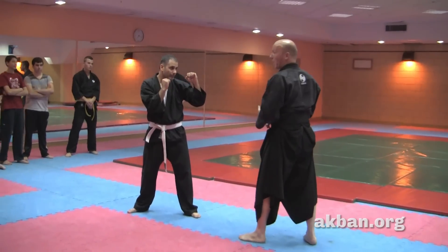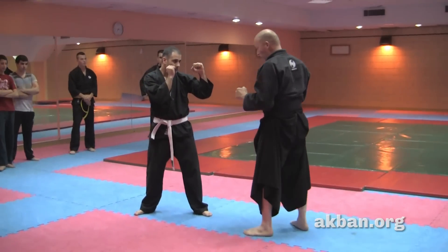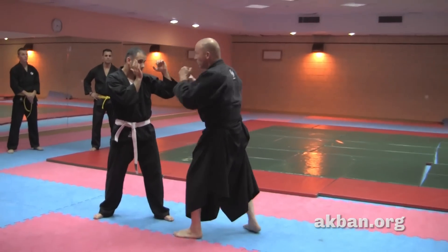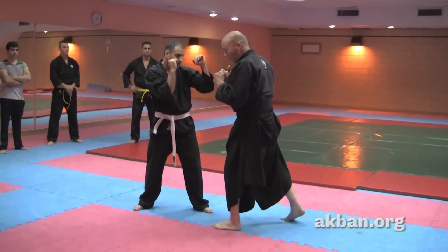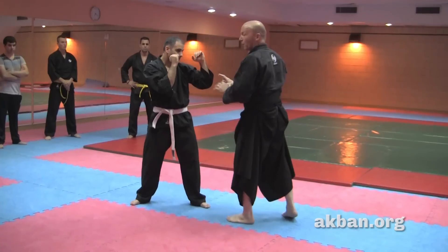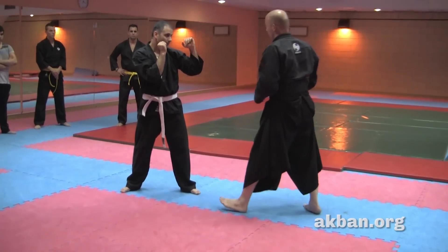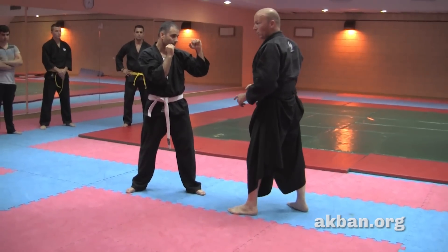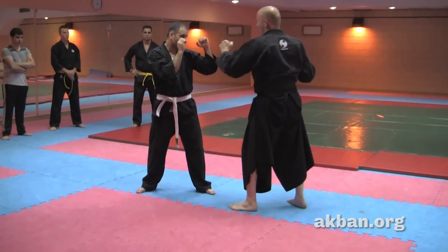Now we have to combine punching and kicking. If I punch and the opponent is close, I have to do something in order to kick — I have to make him get back or create distance. So here's a nice drill to do it on both sides.